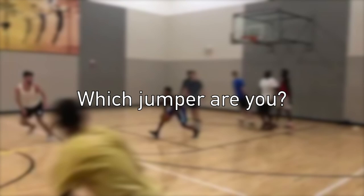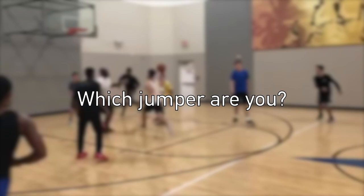What is up YouTube, I am back with another upload and in today's video we will be looking at the different types of jumpers.